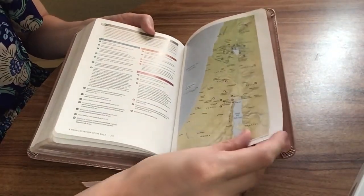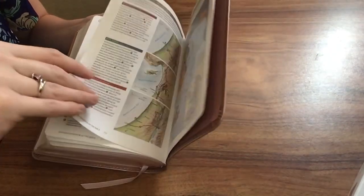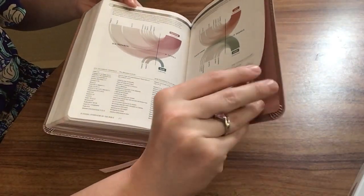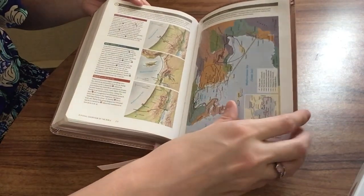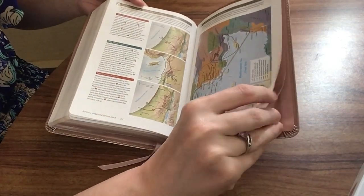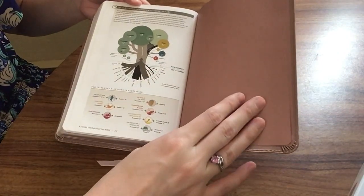We have the ministry of Jesus, the prophecies of the Messiah, the first journeys of Christian leaders, Paul's missionary journeys, and then we end with the Old Testament and New Testament letters.